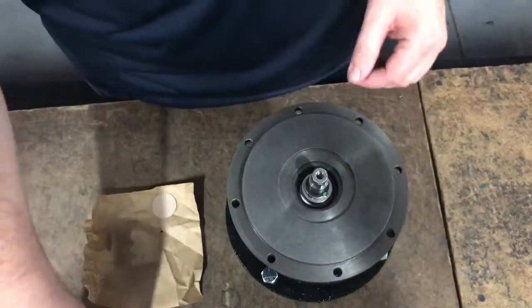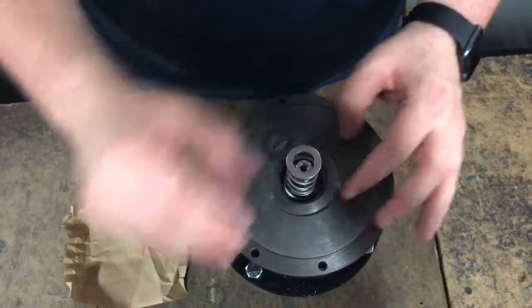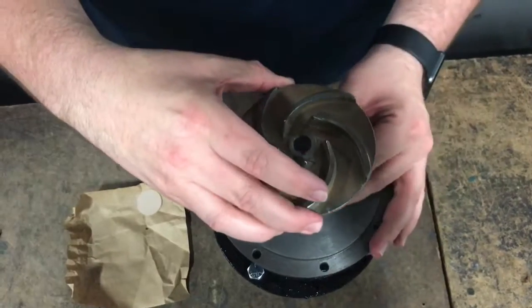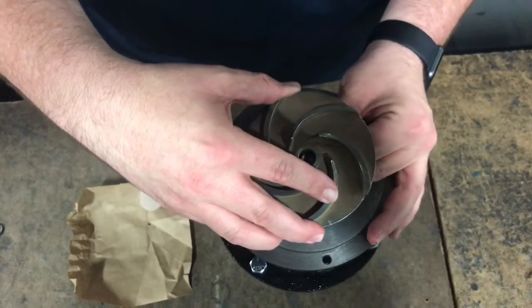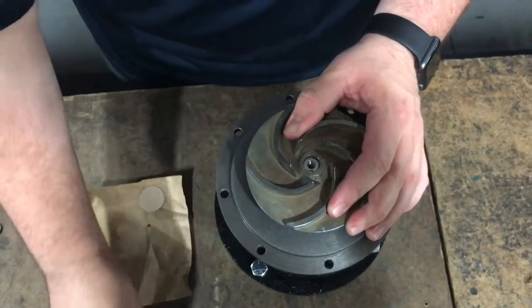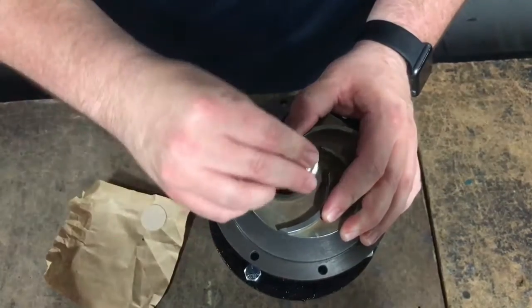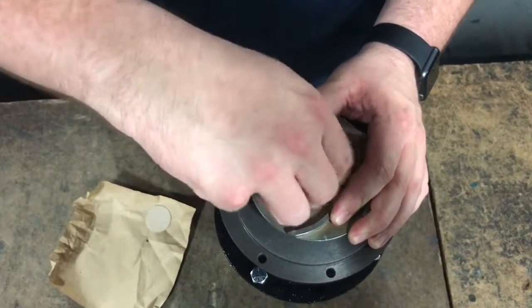If doing a repair in the field, you can install the key, seal spring, and spring retainer and use the impeller to hold the tension of the seal spring. Just be sure to hold the impeller in place until you have the lockdown bolt installed. And always remember to use Loctite 222 on the lockdown bolt.